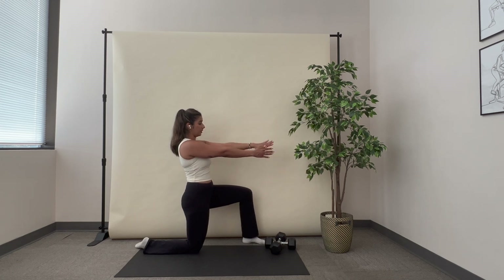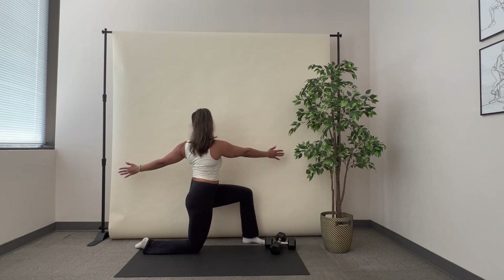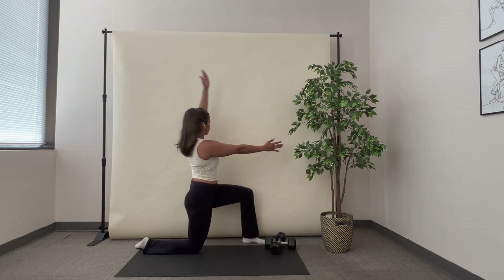Then I'm going to take my inside arm, turn my palm towards the wall, and rotate all the way in a semicircle to face the other direction.